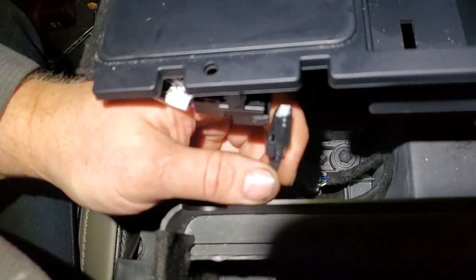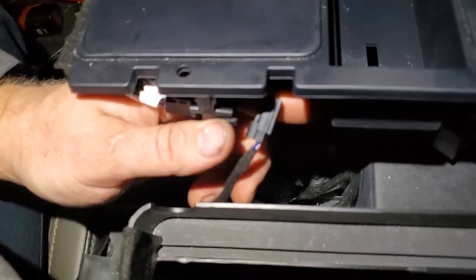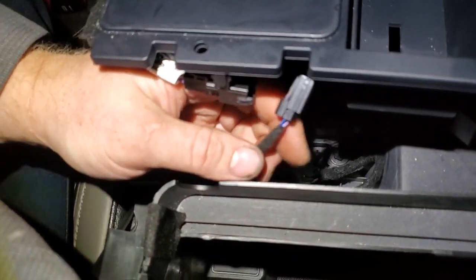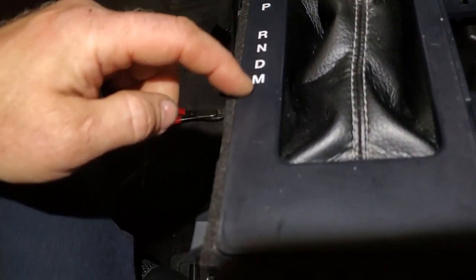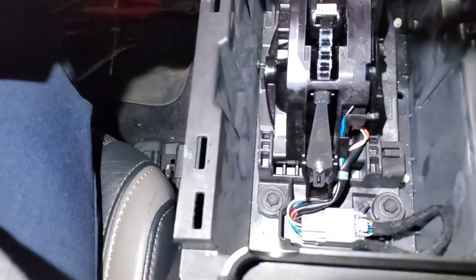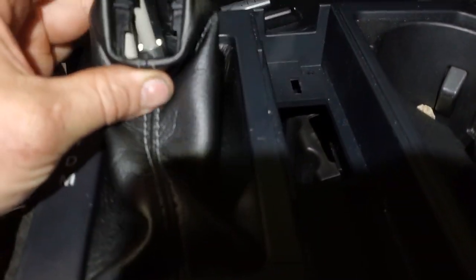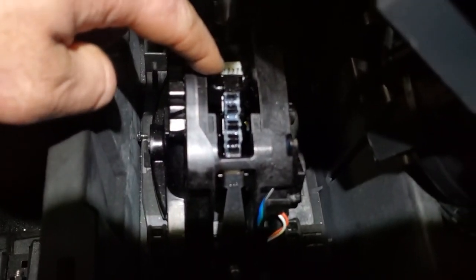I'm going to start putting things back together. We're going to slide this cover over — it just snaps in. It does have a couple screws, but you can see where somebody's been in here before and actually broke one of the holes. There's a T20 that goes up here. When you go to snap this back in, make sure you put all your connectors back — there's a connection here at the back for the lights that go to the prindle — park, reverse, neutral, drive, manual. Before you get everything completely bolted down, slide your shifter knob in so you can plug it back into a spot down here.